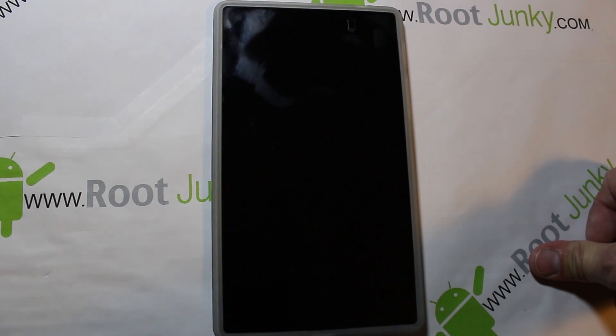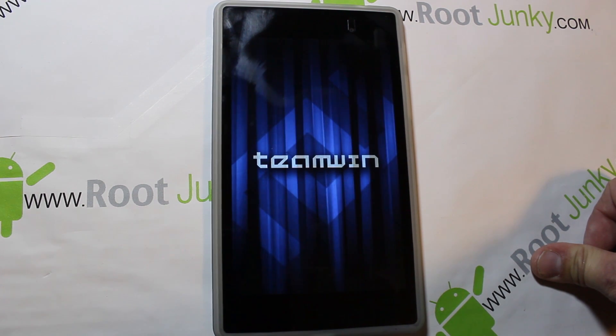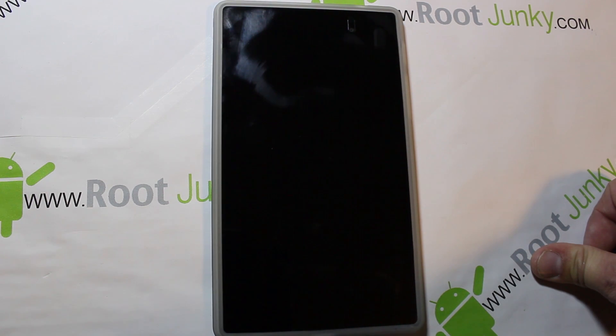It's going to ask to reboot into recovery — just hit okay or reboot. I already have Team Win Recovery Project on my device, so it's going to open up that recovery system and flash what it needs automatically. You can see I'm not touching anything — it flashes automatically and reboots the device. That's it, you'll have MultiROM Manager installed.